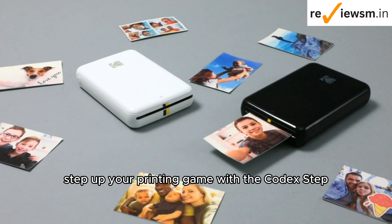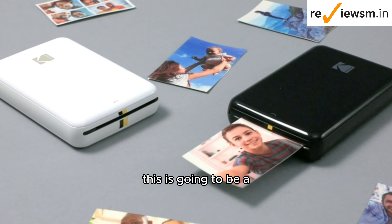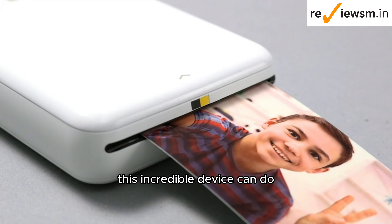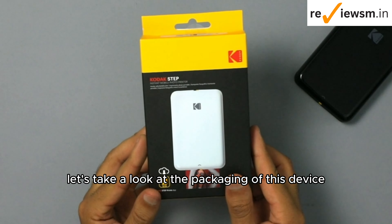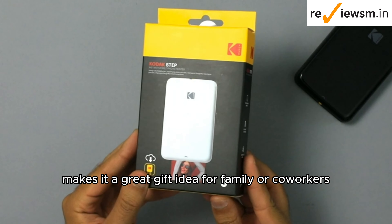Step up your printing game with the Kodak Step Wireless Mobile Photo Printer. This is going to be a how-to video on anything and everything this incredible device can do. The Kodak Step printer comes in both black and white variants. Let's take a look at the packaging of this device. Its clean design makes it a great gift idea for family or coworkers.